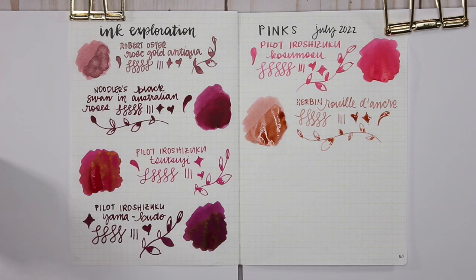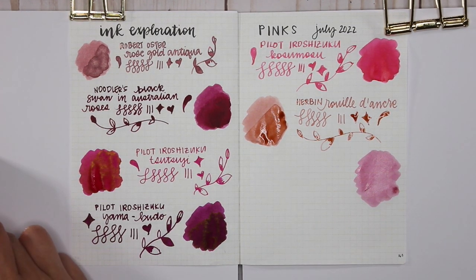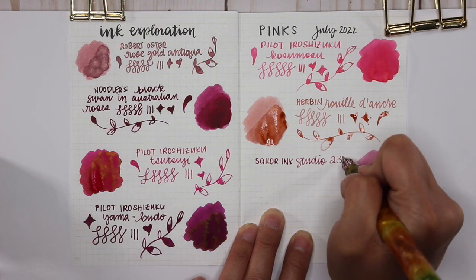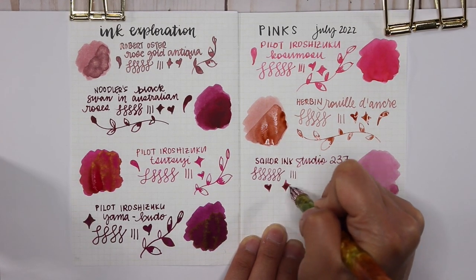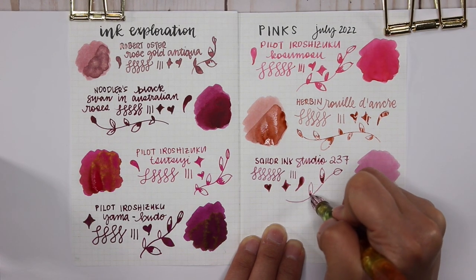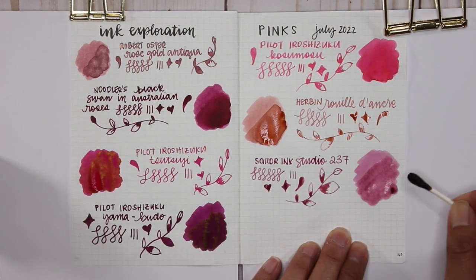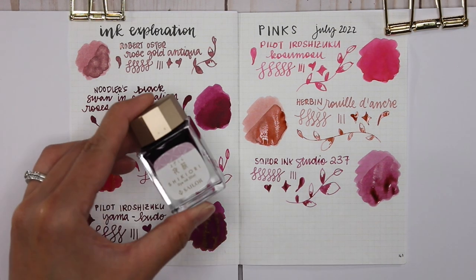The last two inks are from Sailor. The first is Sailor Ink Studio 237. The first time I tried it was a sample from Goulet Pens — when the order arrived the ink sample had leaked everywhere, but I loved the color and loved where it leaked. With the glass dip pen it looks darker than the ink swatch, but with a fine or extra fine nib it looks more accurate — a really beautiful lighter pink. What I love about Sailor Ink Studio is the complexity: when I do a second layer on top you can see beautiful shading layers. One of my favorites.